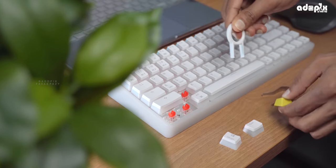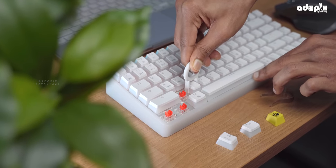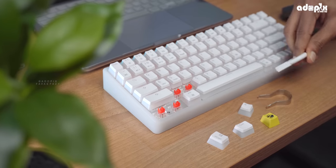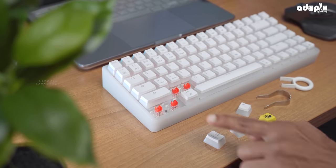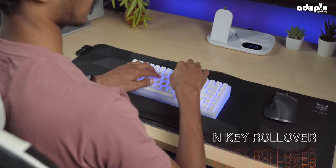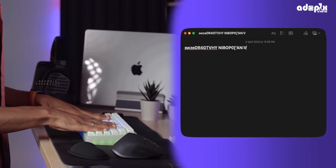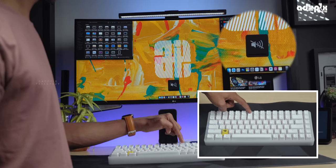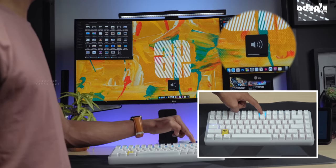The key remover tool is included and is used to pull out keys easily. The keyboard also supports multimedia shortcut keys including volume, mute, pause, and next track.